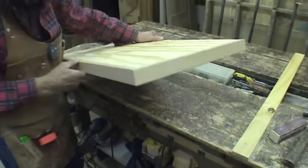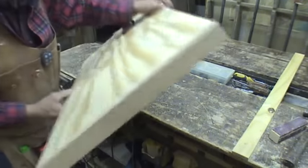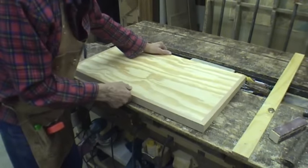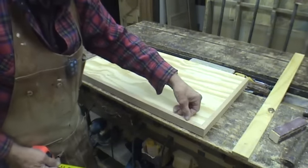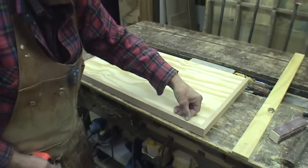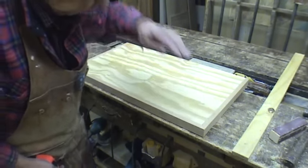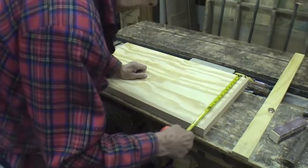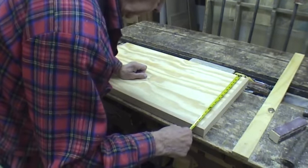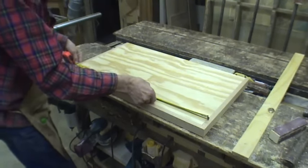Now you can see I've got the edges on there, and now I'm going to cut a piece of laminate to fit on there. I don't want to come all the way to the edge — I want to stay back about not quite a quarter of an inch all the way around there, because it can be routed off. So I'll end up with a piece here, 16 and 3/8ths by 29 and a half.